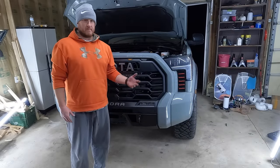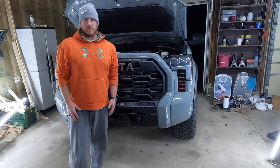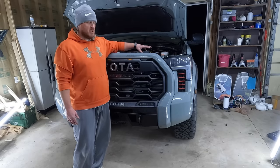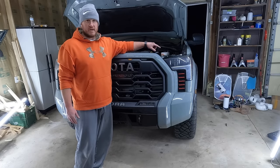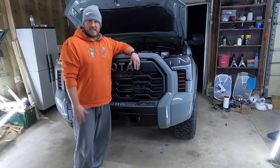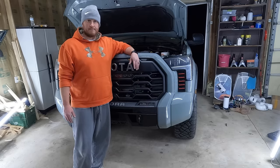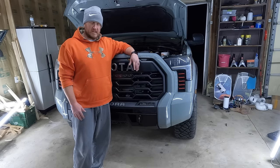Guys, all that's left is to button everything back up — just reverse your steps. I'm not going to show it on camera; you're just reversing what you did to take the thing off. Double-check all your hardware is back on, plug your sensors back in, and if you have the Pro, don't forget to plug in your side marker lights on your fender flares. I'm going to get my skid plate back on, put the brand-new tow hooks on here, and we'll give you a look at how this fits on the TRD Pro.